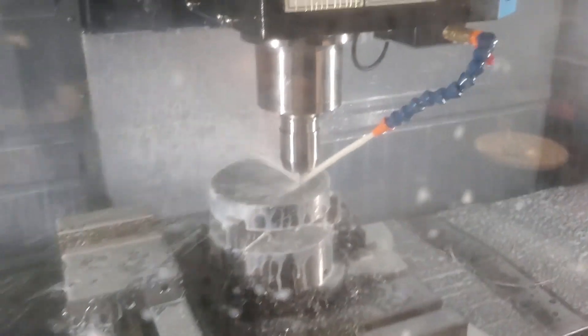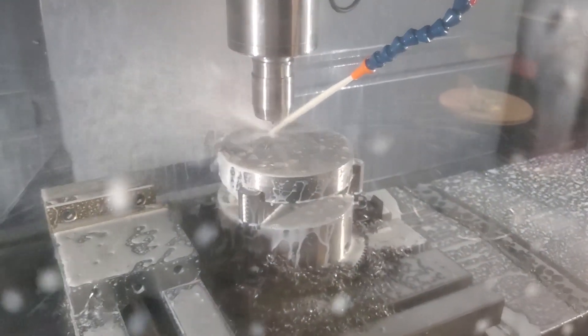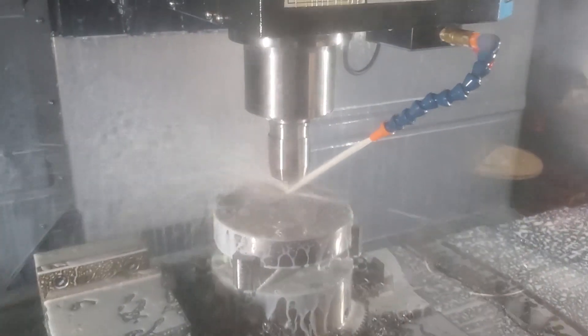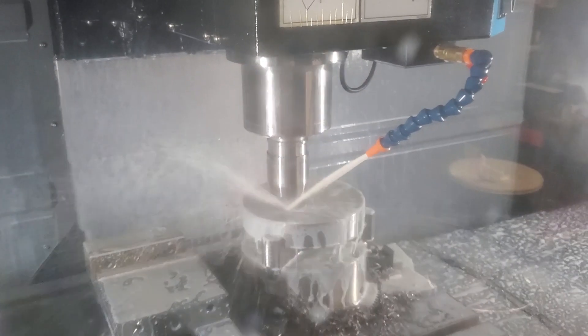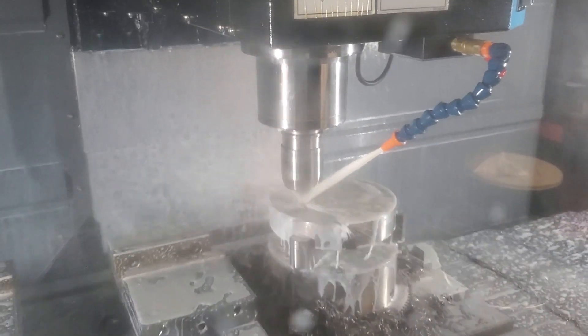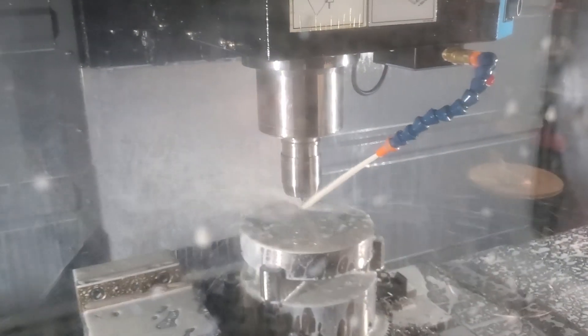I got this at Dan's Discount Tools because these things are really expensive, and sometimes you get a promo code. Dan will help you out if you buy a lot of things — I got a pretty good deal on these. Definitely go check out Dan's Discount Tools for tools like this, because the list price on these things is very expensive. Dan can help you out with that.